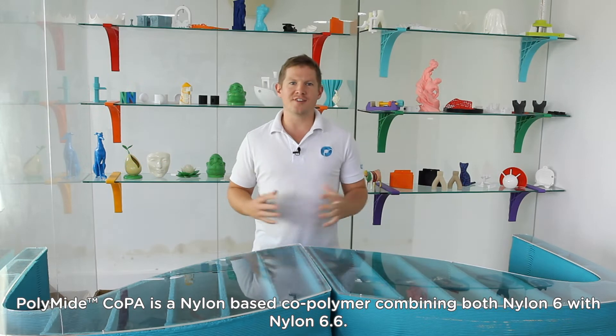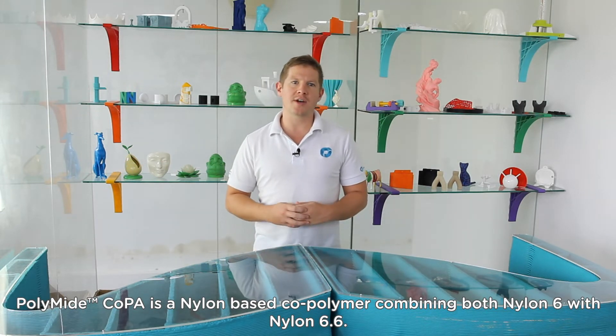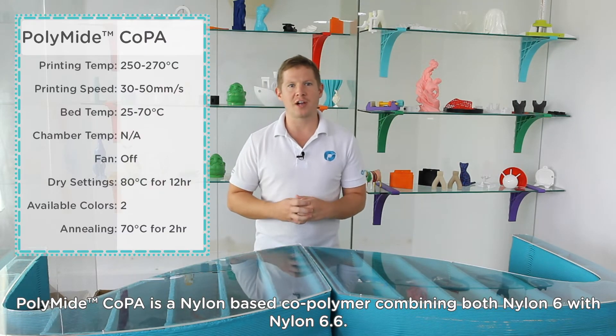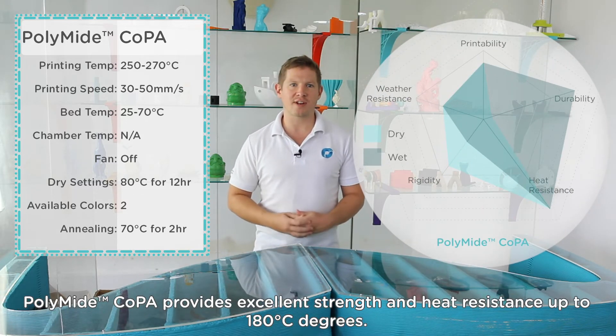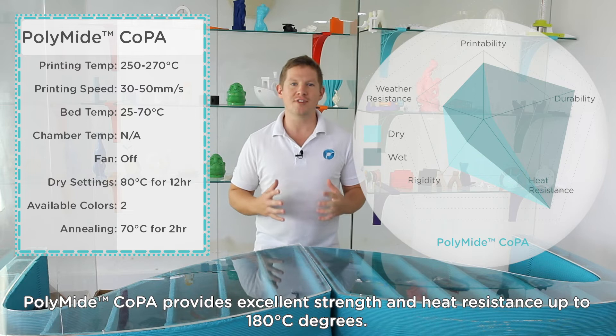Polymide Co-PA is a nylon-based co-polymer combining both nylon 6 with nylon 6-6. It provides excellent strength and heat resistance up to 180 degrees.